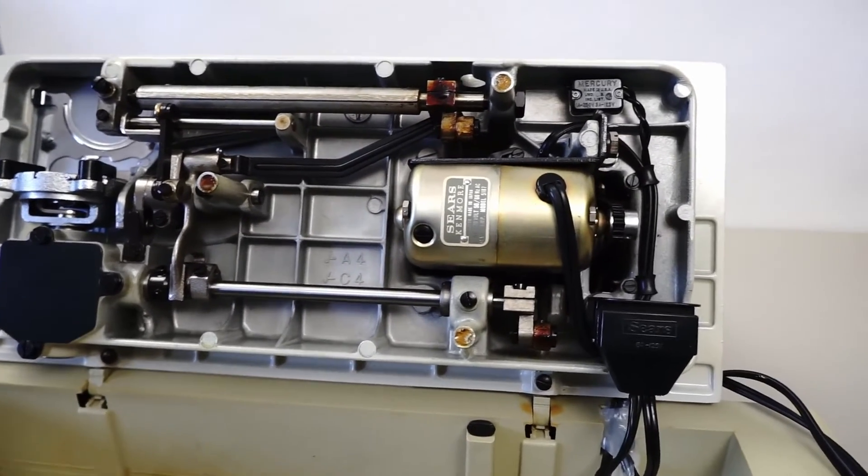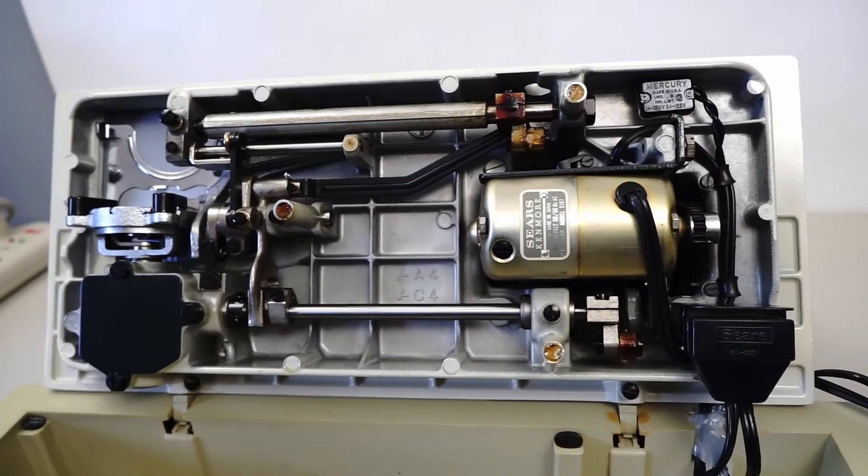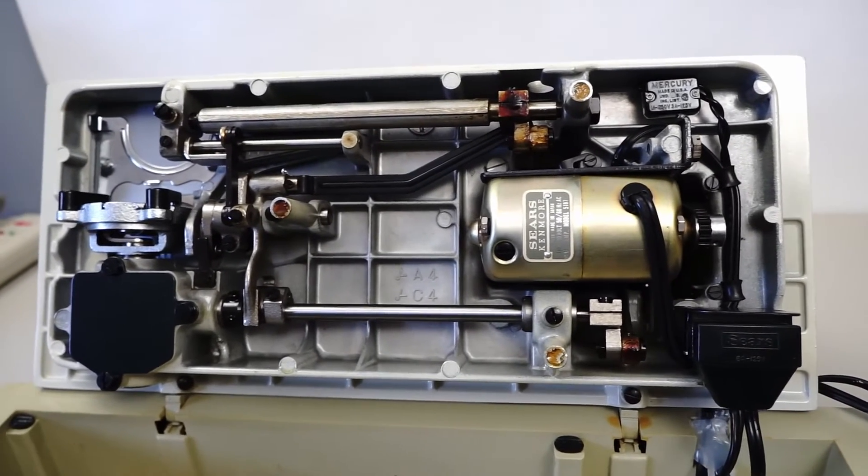I like this machine. I got it as a very simple fix — there was just a loose screw on the reverse lever.